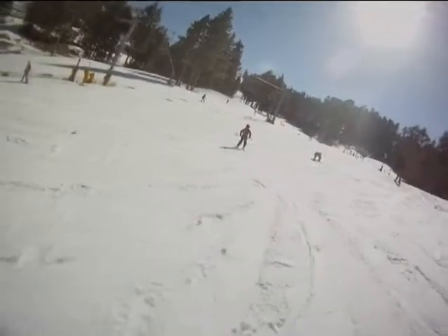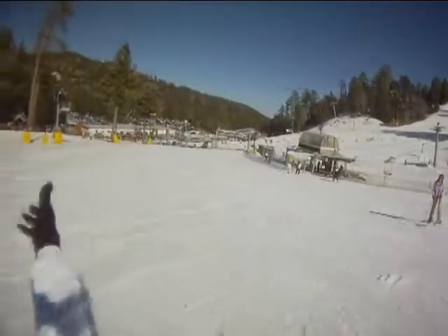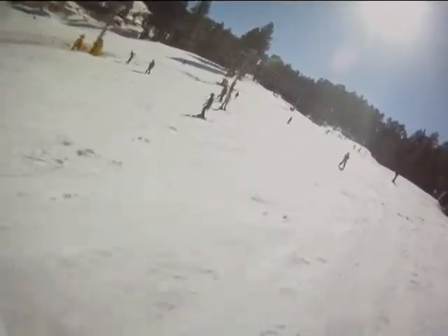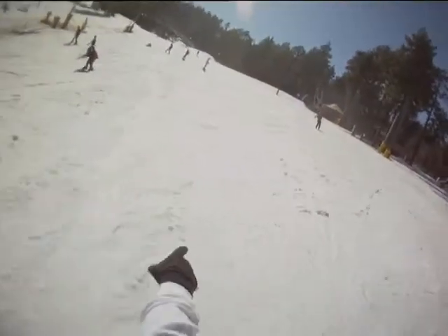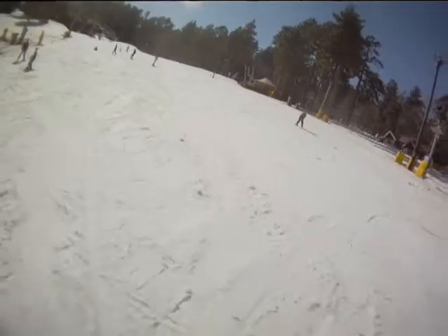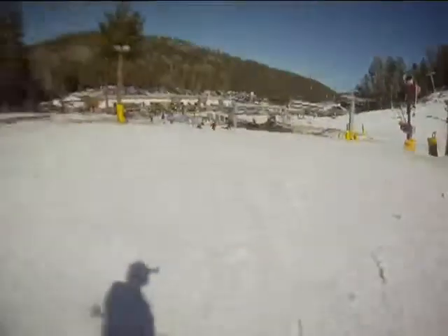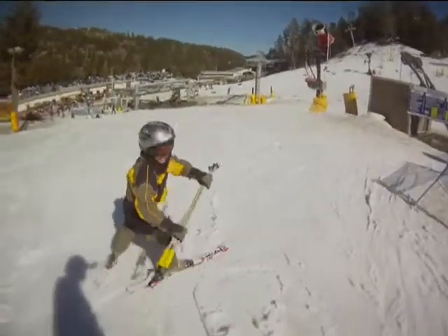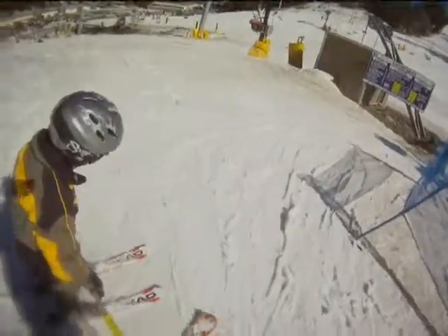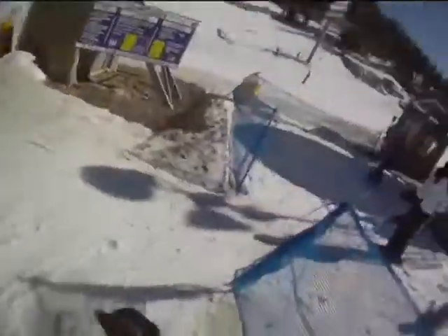That was really good! Okay, we're gonna make one big turn - here we go, hands and butt. Now turn, now we slow down and stop. You're trying to do it on one foot! Wow, did you want to race when you get older?